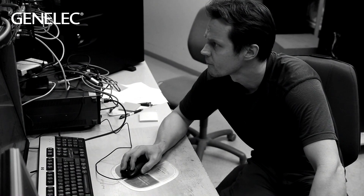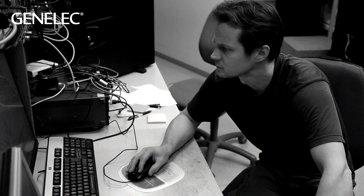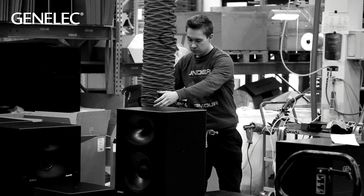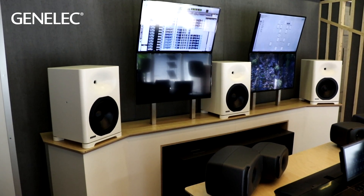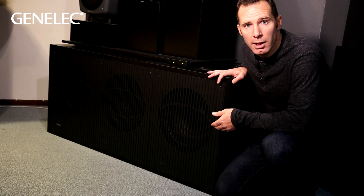Hi, I'm Darren Rose from Genelec. Today at the factory we'll go a bit behind the scenes and talk to some of the people involved in the projects for developing the Loud and Clear Genelec S360 and 7382. This is the S360 and this is the 7382.